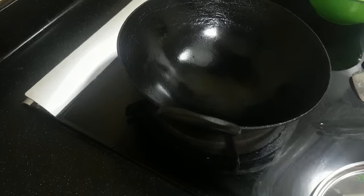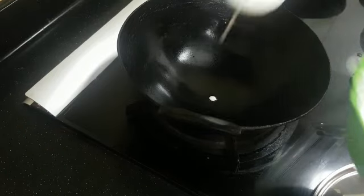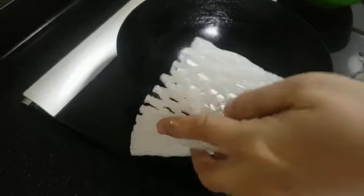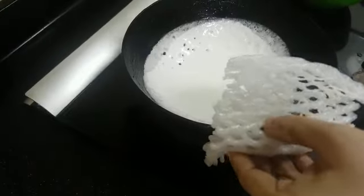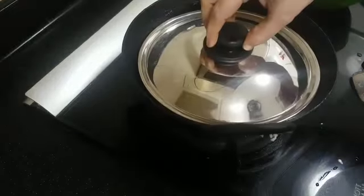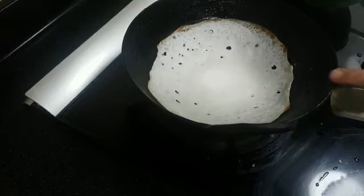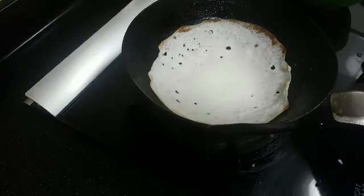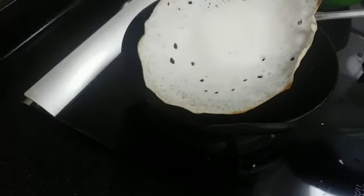I have a Kadai here heated up — it is an iron Kadai. Let's see how to do it. Add a little batter and swirl it well like this. Now you can see lots of pores coming in. Close it with the lid and cook. Let's check in between — few more minutes, just a few seconds to go. See, our beautiful Apams are ready, very porous and nice.